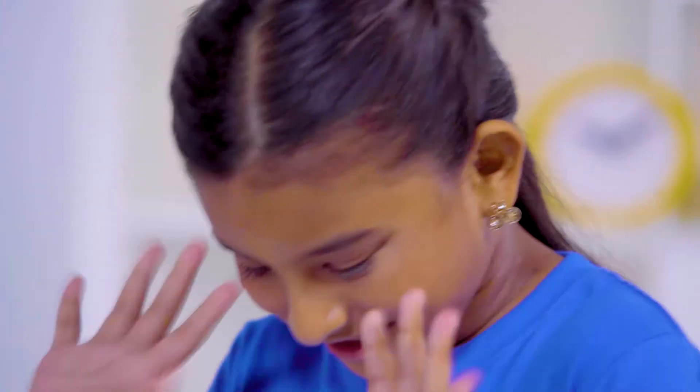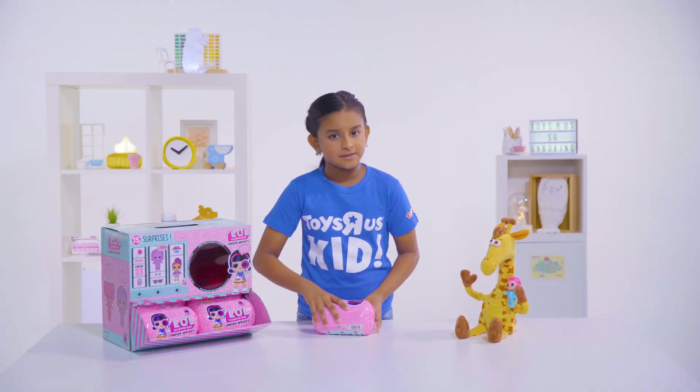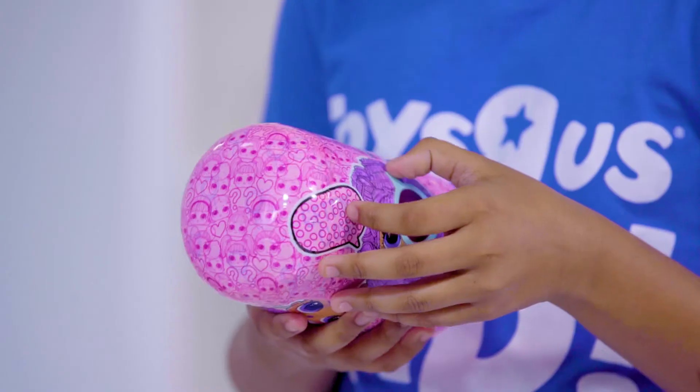I'm really excited, so let's just get into it. First, I'm going to check if this wrapper has any clothes.